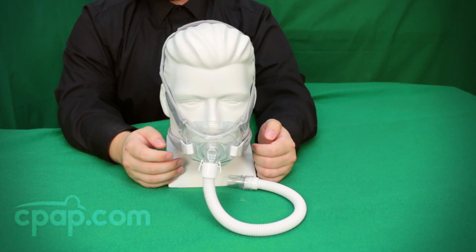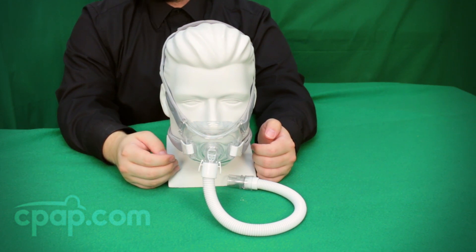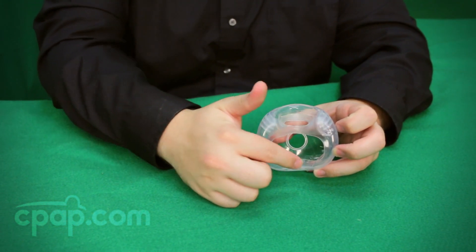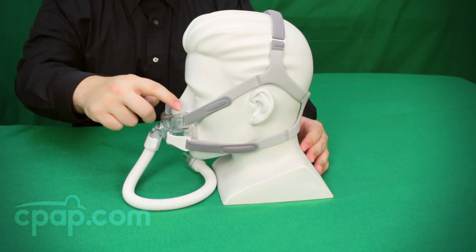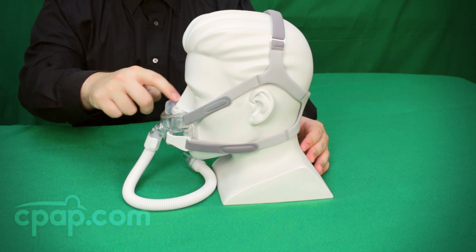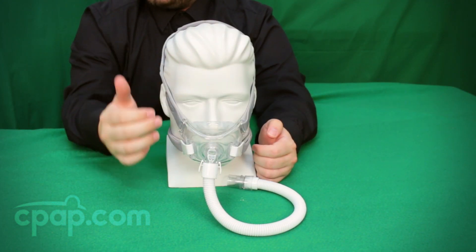Chris here with CPAP.com to introduce the Amara View Full Face CPAP Mask from Philips Respironics. The Amara View covers the mouth and has an innovative nasal seal that rests under the nose. The design of the seal leaves the bridge of the nose uncovered, which leaves line of sight open for bedtime reading or TV watching.